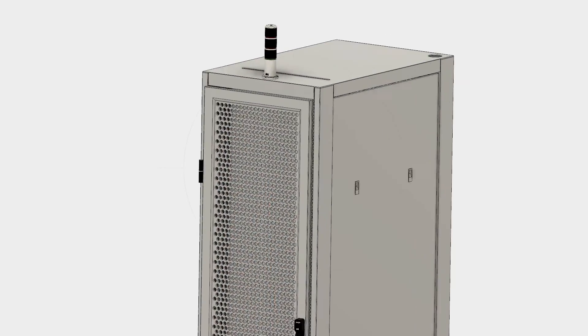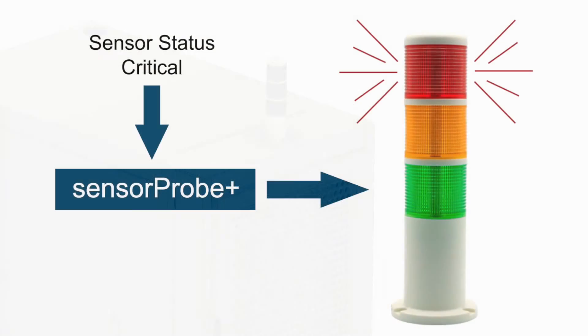The sensor status light, mounted on top of your cabinet or at the end of an aisle, can be programmed to show the status of an individual sensor or the cabinet. A built-in buzzer gives optional audible alerts.